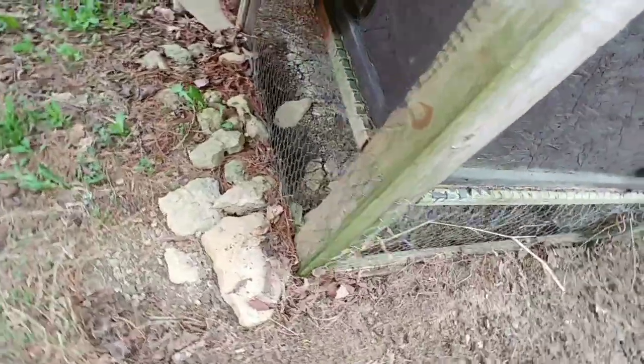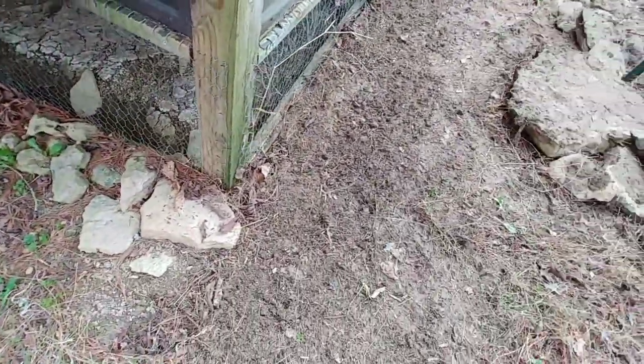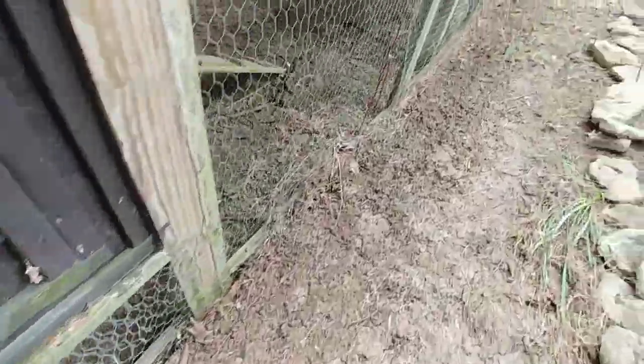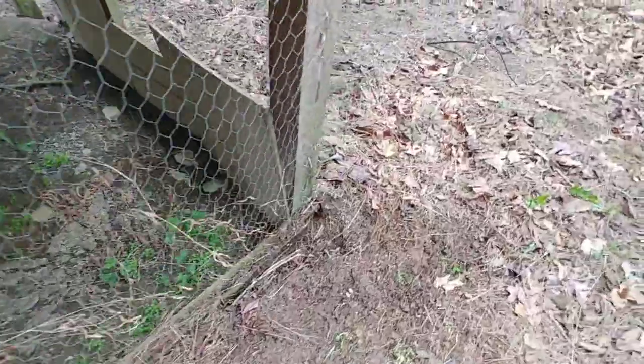What I had done over the years was put these rocks around it, and that would keep animals from trying to dig under it. You can actually see all the rocks here I took out — that would keep animals from trying to dig under the board. But it doesn't stop the galvanized fence from rotting out, and it's going to rot anywhere it was basically in contact with the ground.